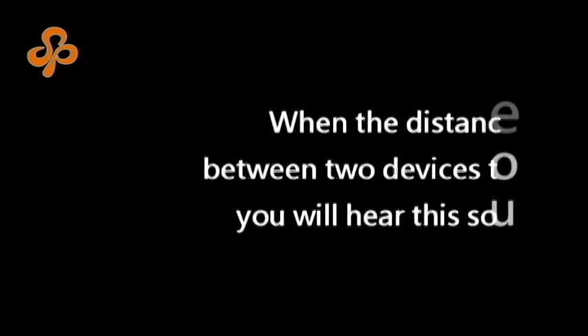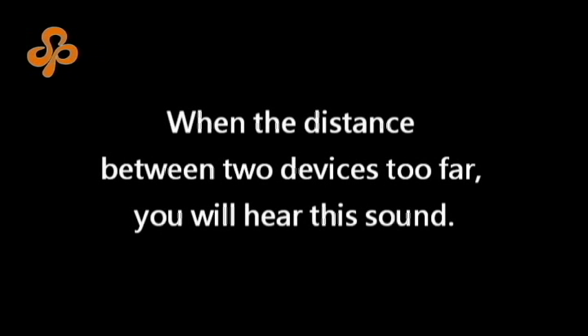When the distance between the two devices is too far, you will hear this sound.